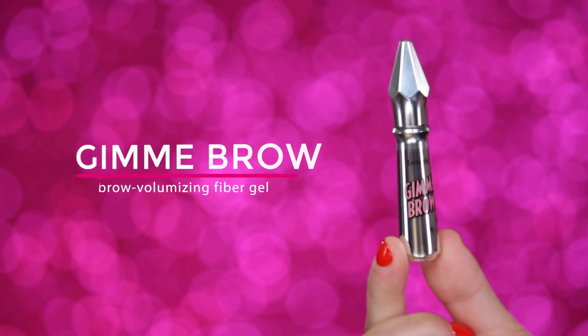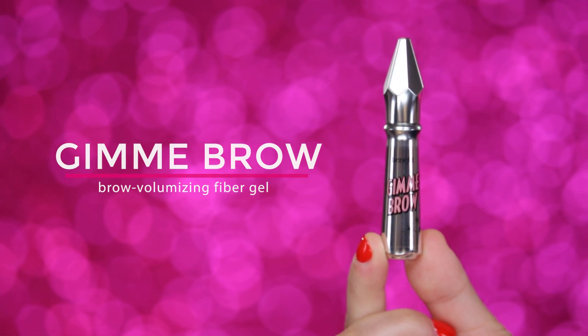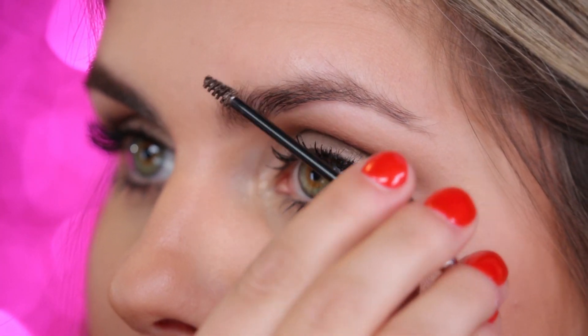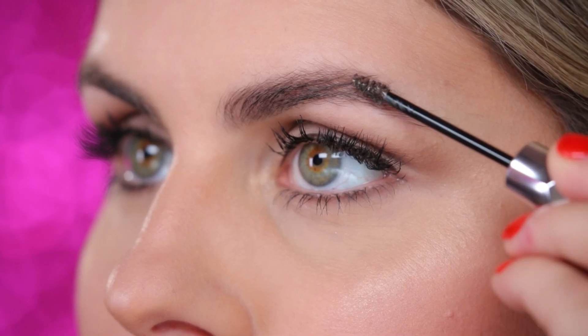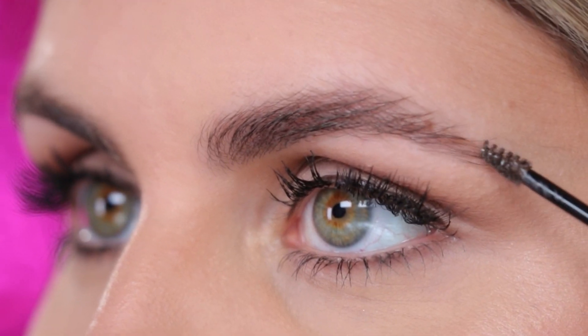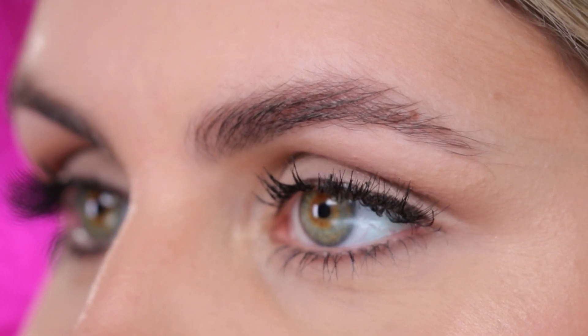Now that my brows are primed, I'm going to add some volume to my brows with Gimme Brow, our volumizing fiber gel. Use short pressing motions across the brow to add thickness and really build up the volume from the start of your brow right through the tail. Gimme Brow has little microfibers that adhere to your brow hair and skin and give you that very natural brow style.